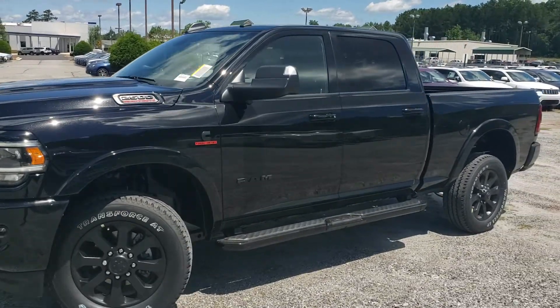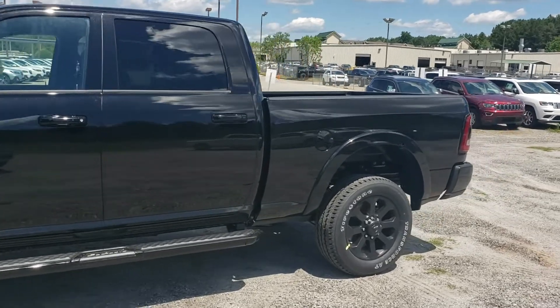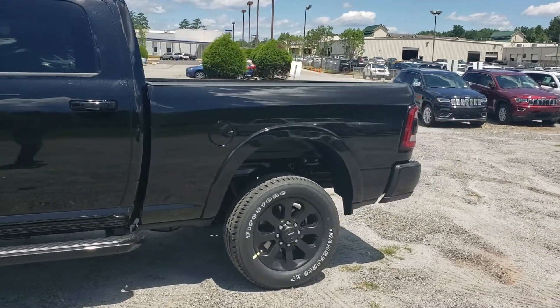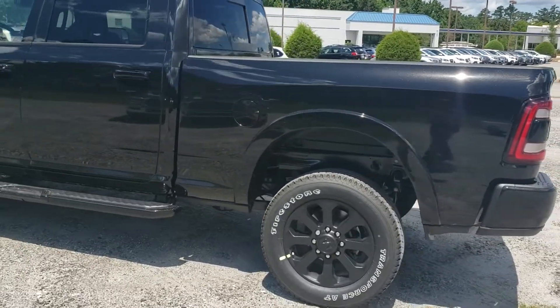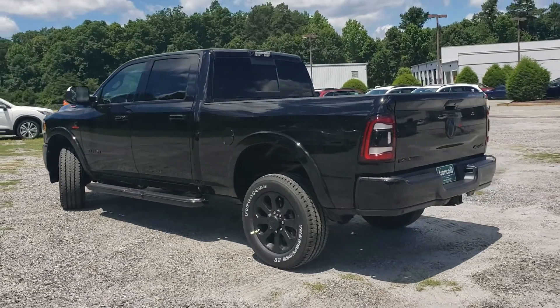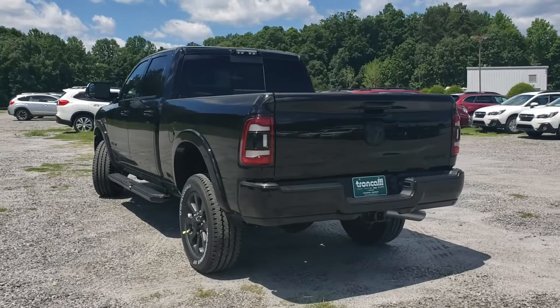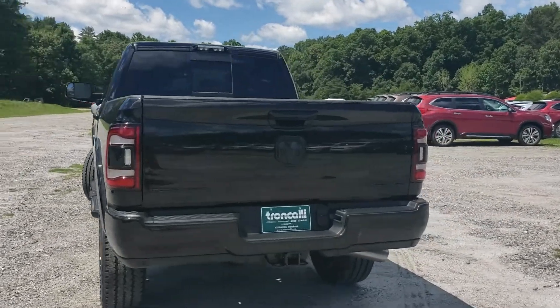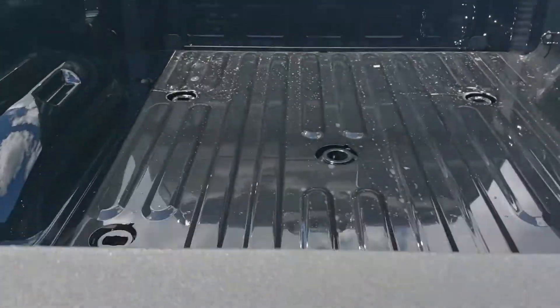Since this is a Laramie, you've got heated and vented front seats, heated steering wheel. This one actually has the 12-inch touchscreen display that you've heard so much about. This one's also got the towing technology package, and we'll see that briefly when we get inside. If you're going to be towing heavy with it, this also has the fifth wheel and gooseneck towing prep group.